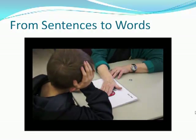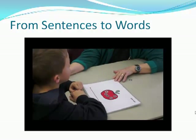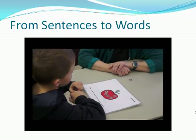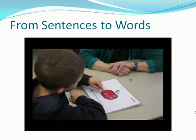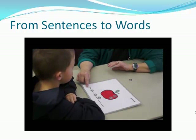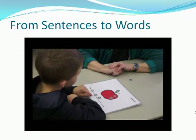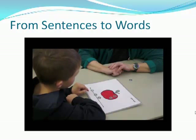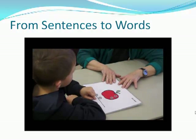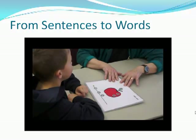How about, he swims fast? He swims fast. Now where's swims? And where's fast? And where's he? Good. That's pretty easy for most kids.